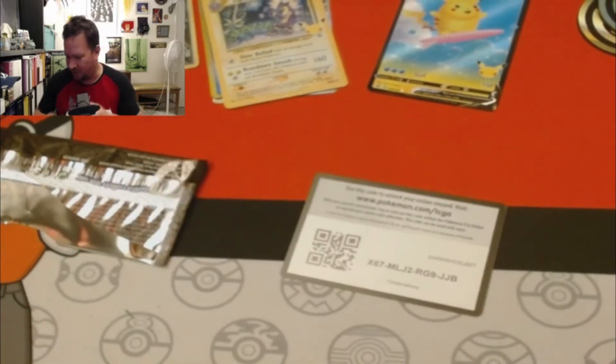Not even the full art — I mean, I do have an entire playset of the Professor's Research.